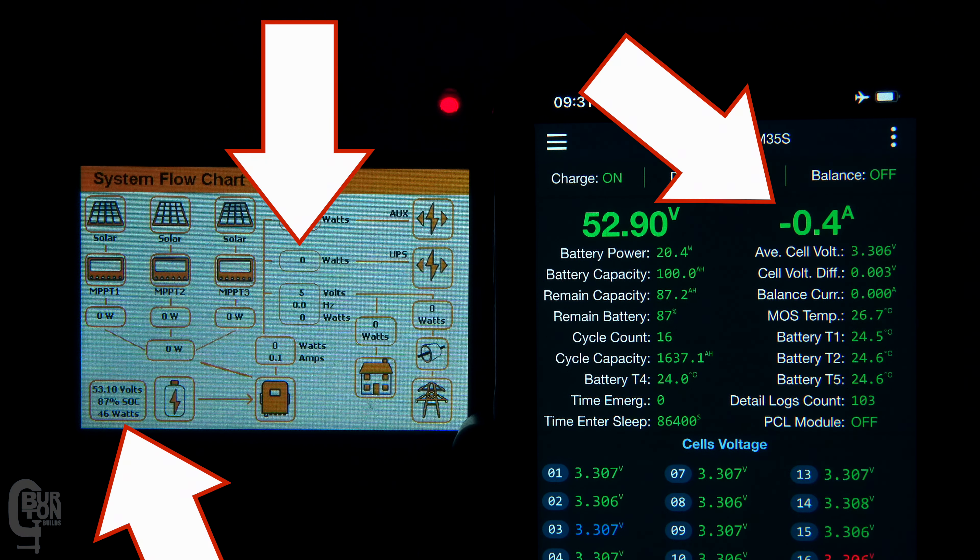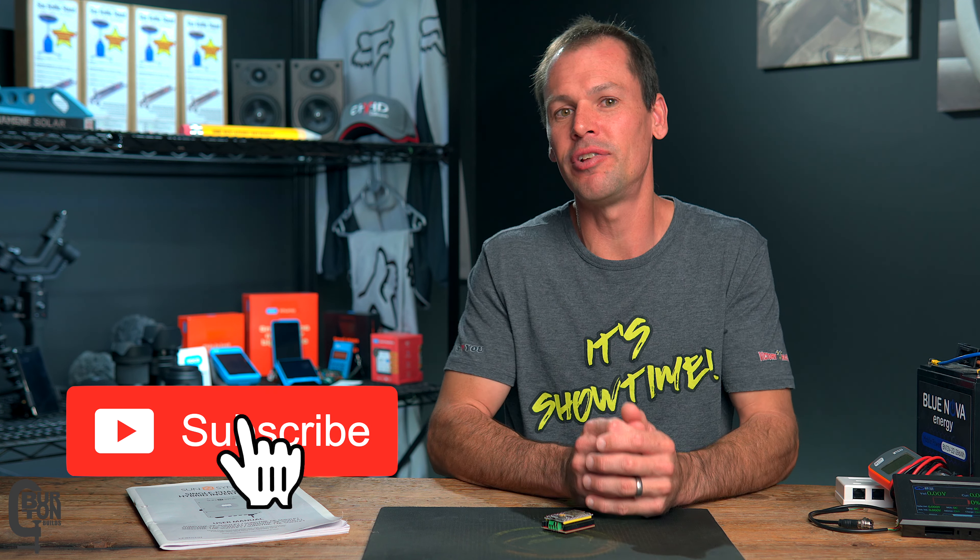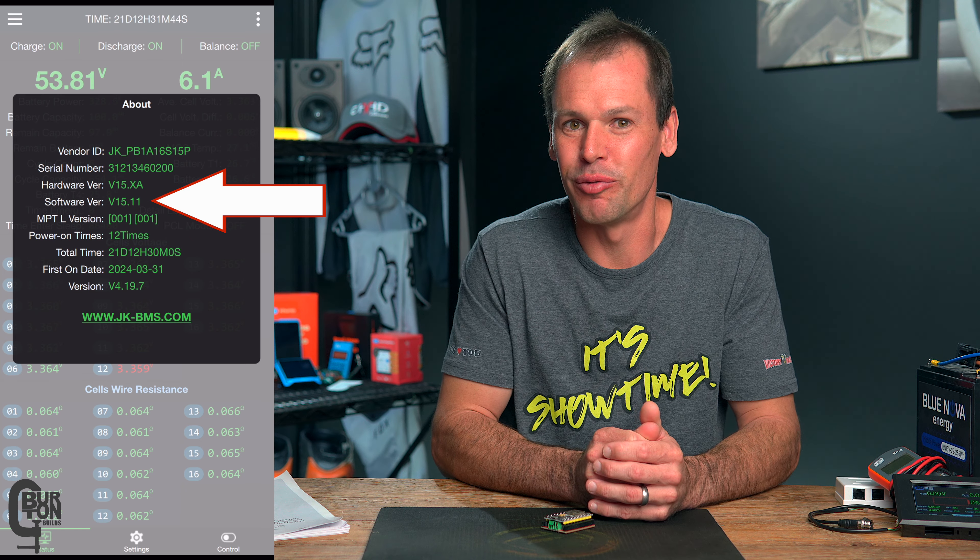Reducing the load, and the inverter will eventually reset. So having your BMS report its limits to the inverter, and the inverter actually respecting these limits, is protecting your batteries. At least for now, everything looks like it is working well — under the current inverter firmware and the current BMS firmware — hopefully it continues in the future.